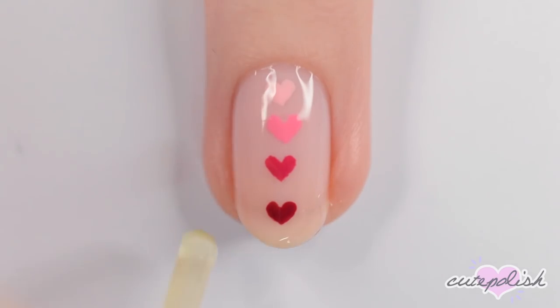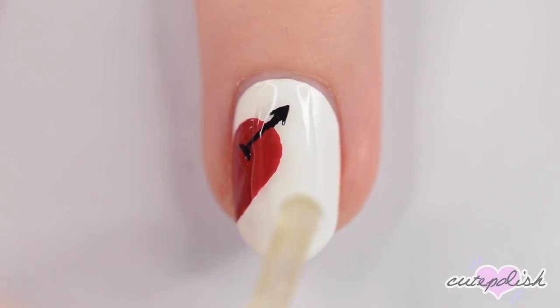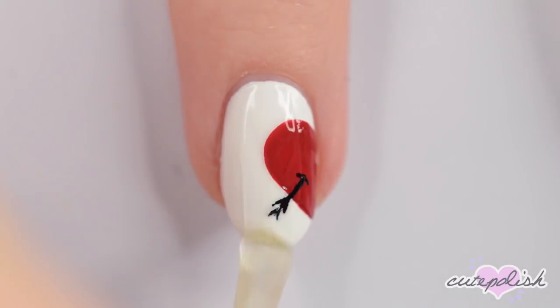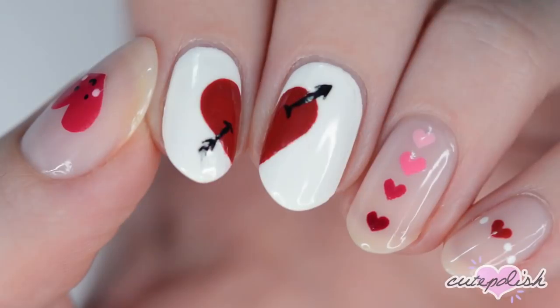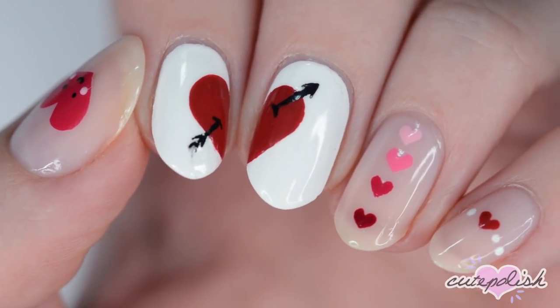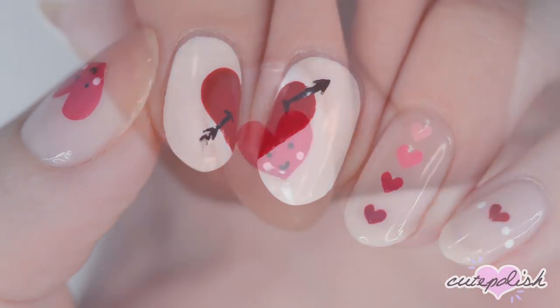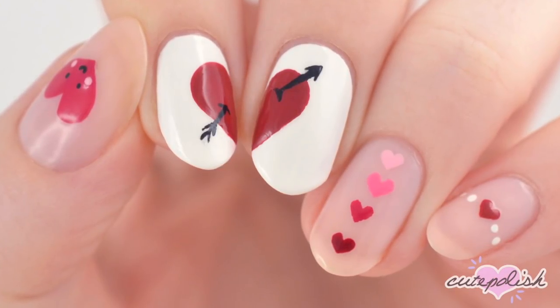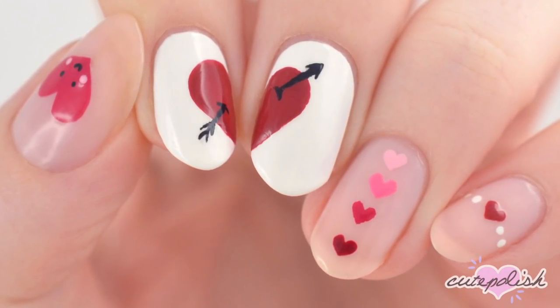And now back to Becca. Let us know in the comments below which of these designs you like the best. You can watch more videos on CutePolish by clicking these boxes here. Subscribe to CutePolish for a new video every week by clicking this circle. And come check out my personal nail art channel by clicking this circle right here. Thank you, bye!